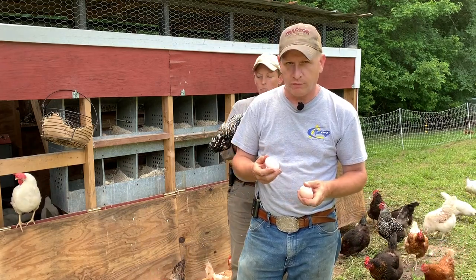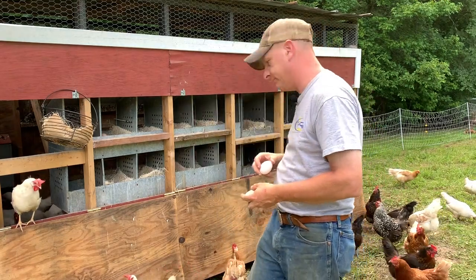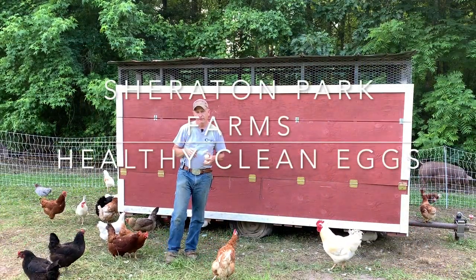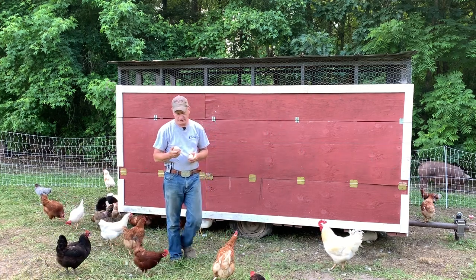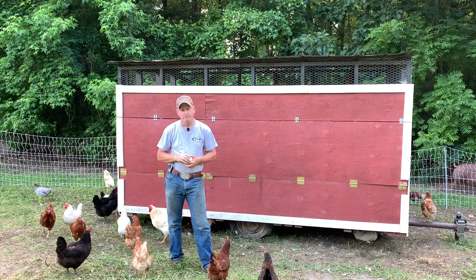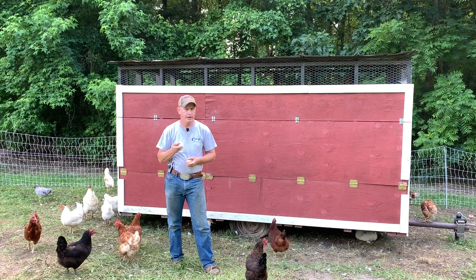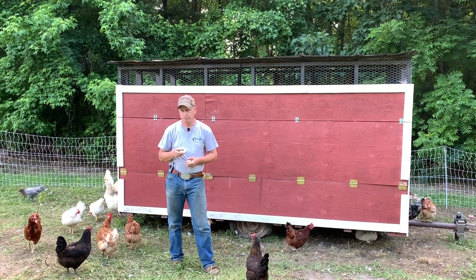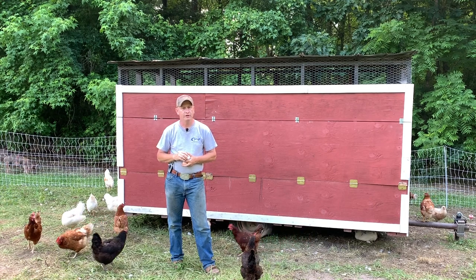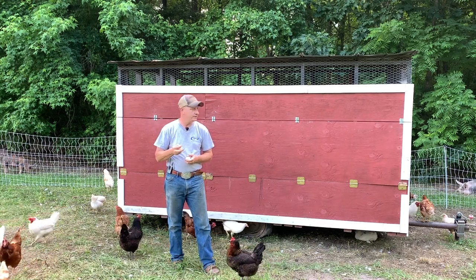Hey friends and neighbors, this is Chuck out at Sheraton Park Farms — welcome back to the farm. One thing we've not spent a whole lot of time talking about are our eggs. We sell a whole lot of eggs right here off the farm and at the farmers markets, and folks are always real surprised when we tell them that their eggs are going to be okay sitting out on the counter for a couple of weeks. So let's talk a little bit about how we manage our chickens and our egg mobile and how we keep our eggs clean.